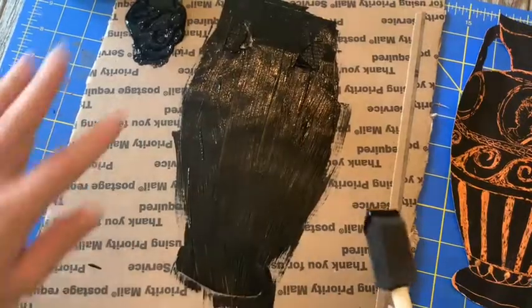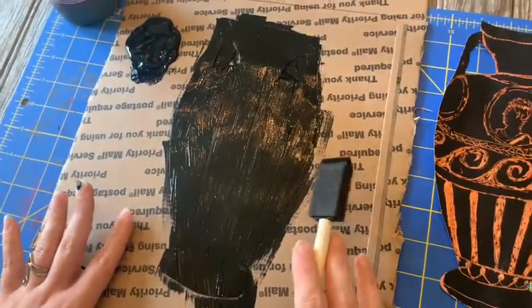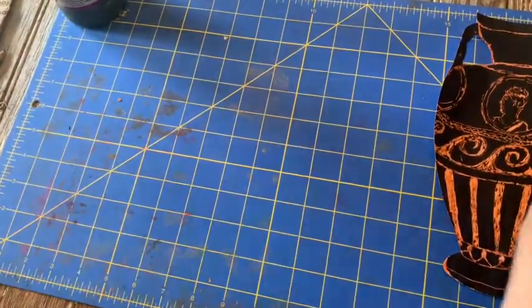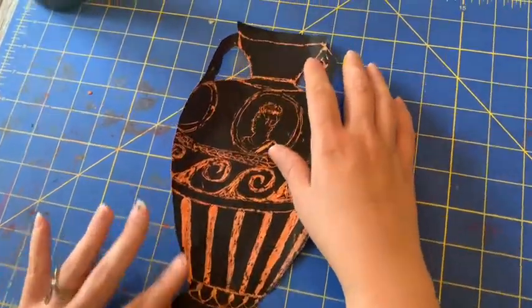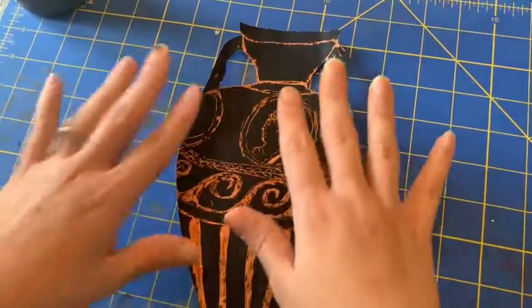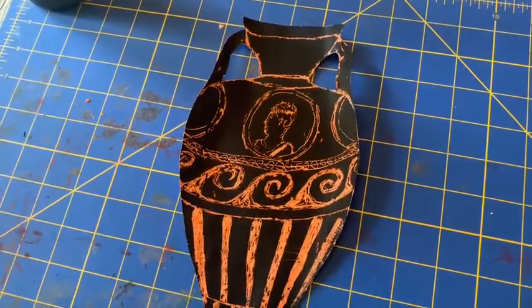We can see that there's a little bit of the orange showing, so we're going to let this dry and then we'll put on the second layer. After it's dried and you put on your second layer, you'll see that it's going to look a little bit chalky, and that's good because the oil pastel is sealing the paper and the tempera paint is just kind of sitting on top of the surface of the paper. That's what's going to allow us to scratch into it.